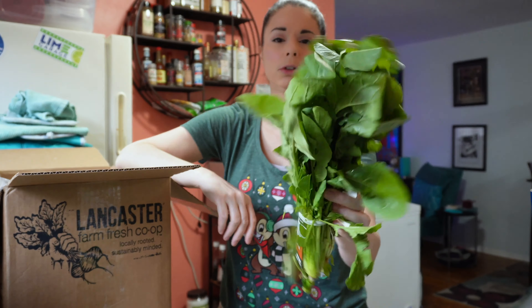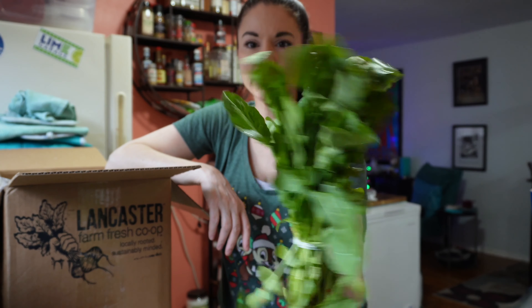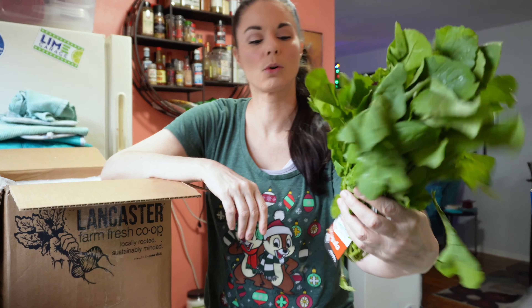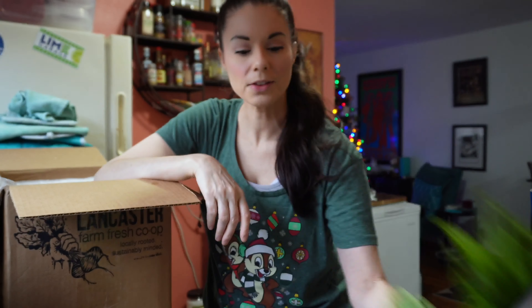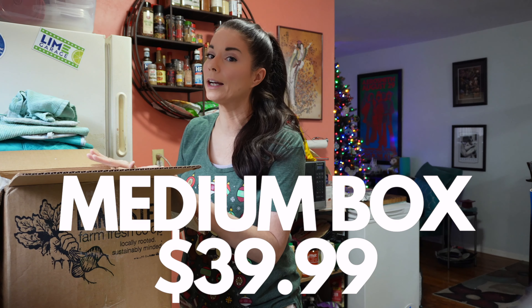And this is some arugula — this looks really good, very nice looking arugula. And some more arugula. This is the medium box, by the way — I don't think I said that. It is $39.99.